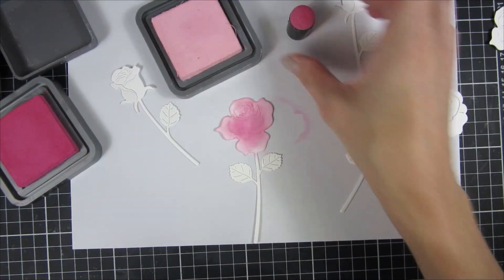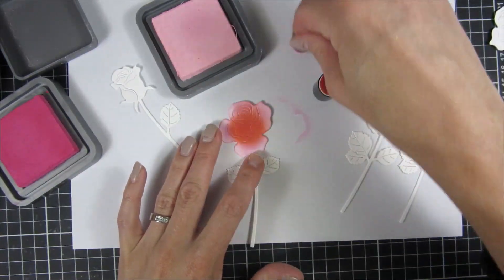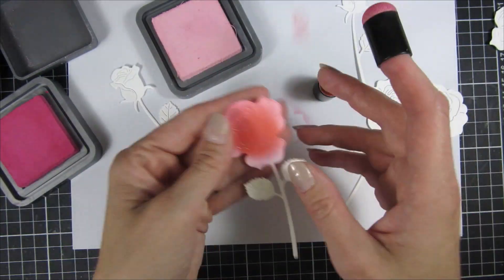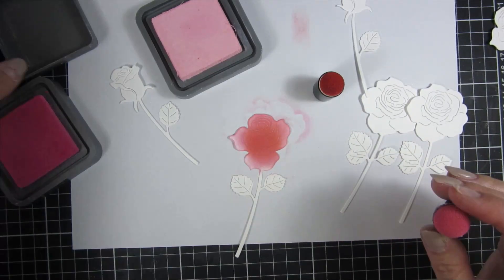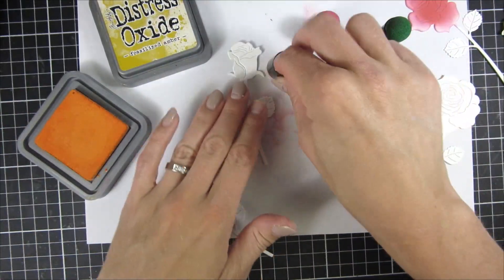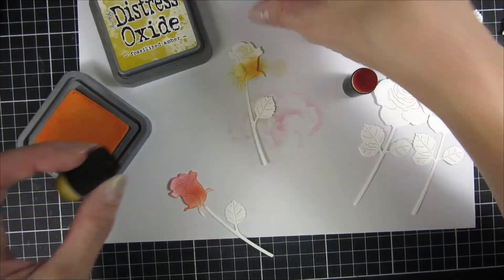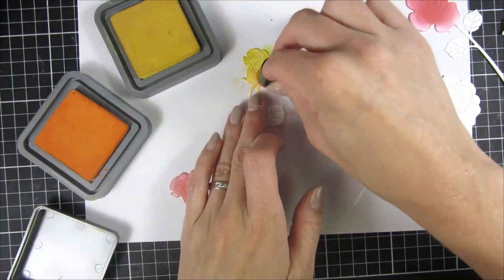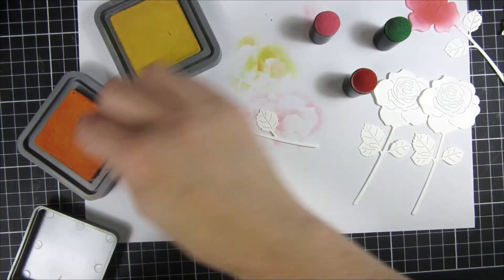I used a finger dropper and my oxide inks to go in with the colors. You can see I picked two or three colors on all of the flowers just to create some dimension. I used picked raspberry, sponge sugar, fossilized amber, and another orangey tone — I believe it was pumpkin — but you can use whatever colors you like.